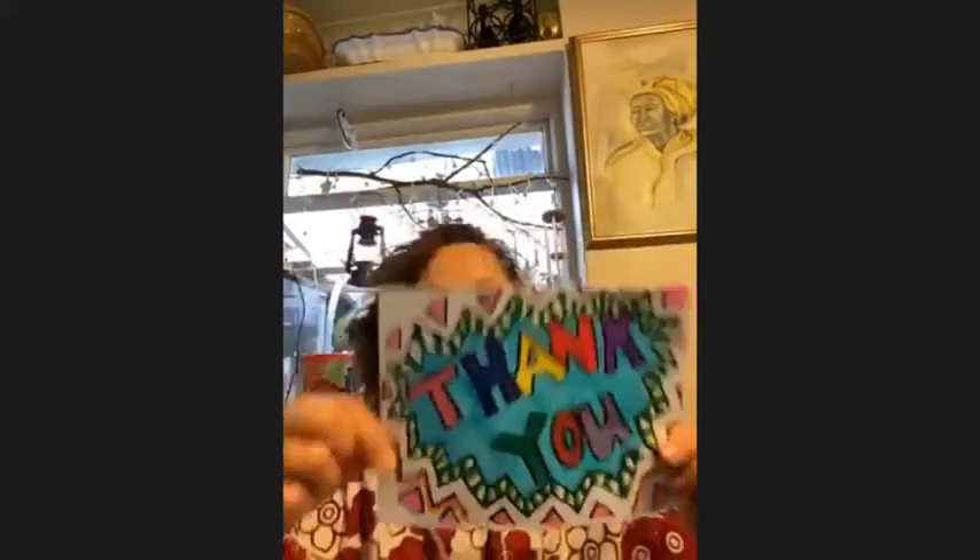You can perhaps write a little message inside and deliver your thank you card to somebody special — maybe somebody that's been looking after you when you were ill, or somebody that's looking after other people that are ill, or anybody that you want to say thank you to.